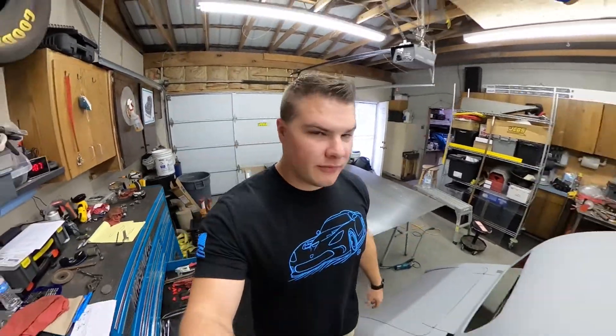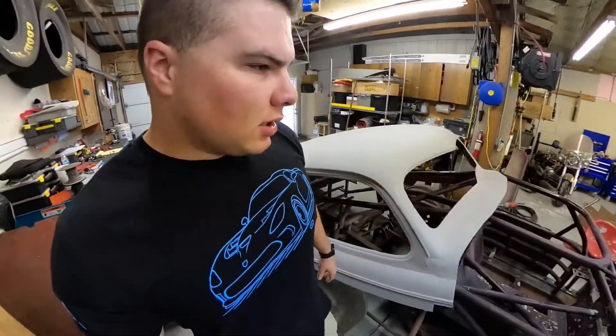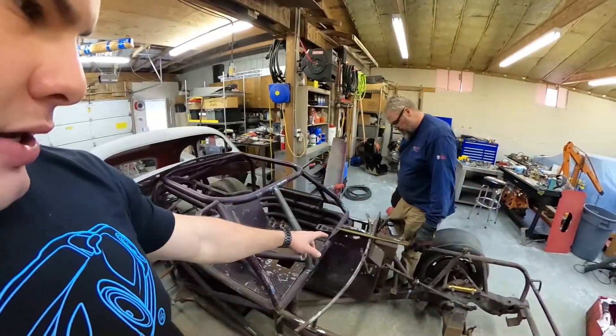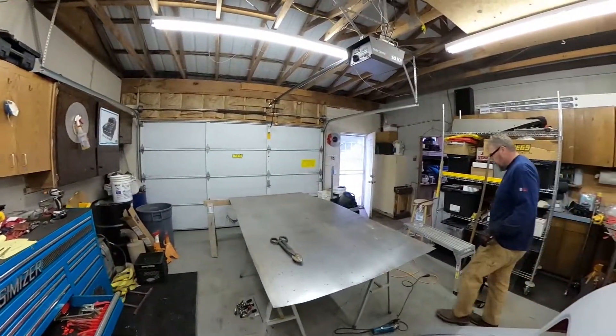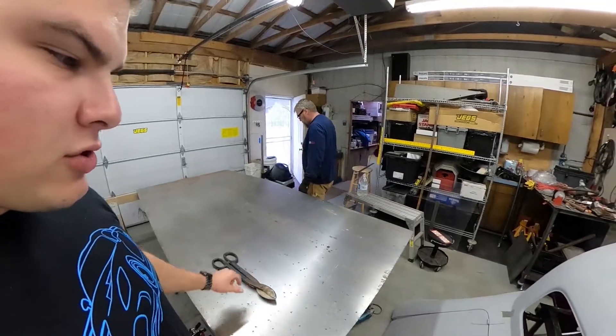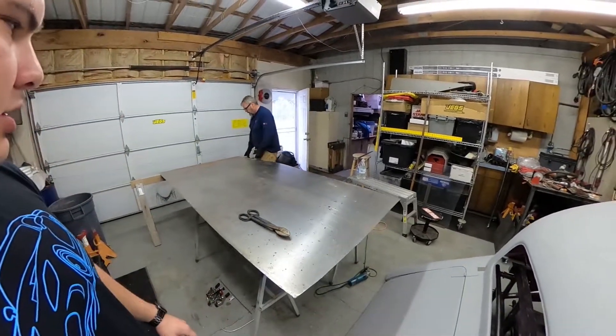We are back for a little more fab work today down at the shop. We're working on building up a plate to go right here that's going to sit under the body base, just to protect the battle box on the top of it. What we've got here is big steel 18-gauge steel. We're gonna measure out some lines and cut out a section and then bend that over the top.